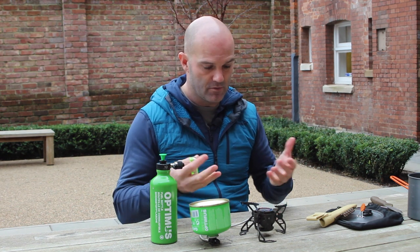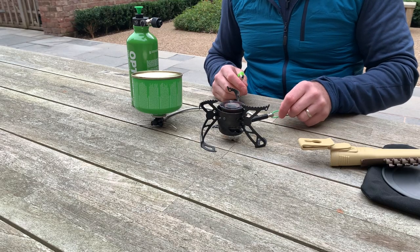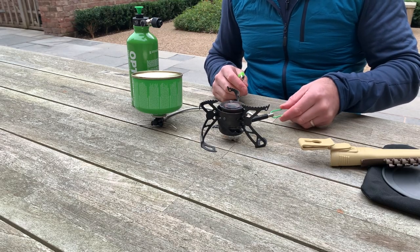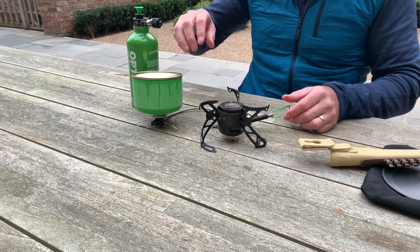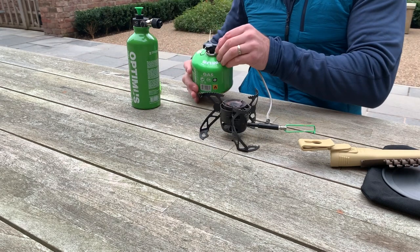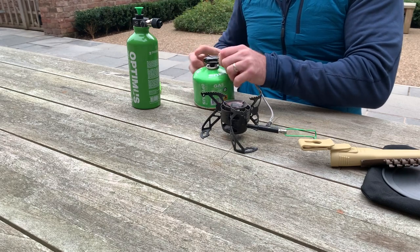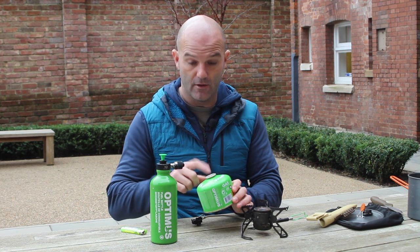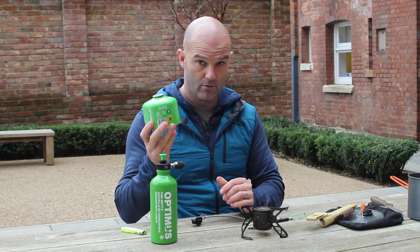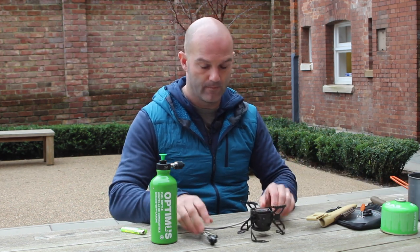Switching that off - reverse the process. After cooking, go directly to the control arm, turn it to the right and it will turn off. There is no fuel in it, it's absolutely clean. Turn it back the right way around and then twist off the gas canister. Don't worry if it hisses a bit - it's just the seal on the gas canister. There is no fuel in there at all.